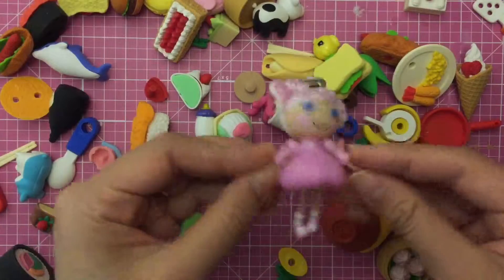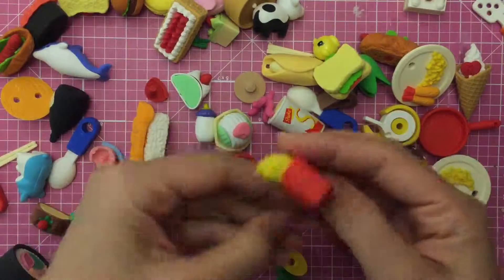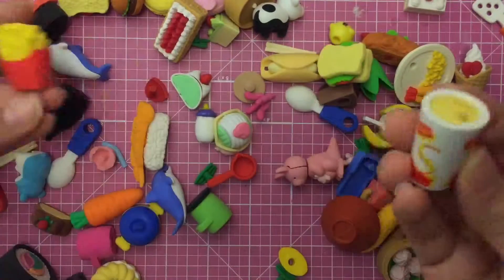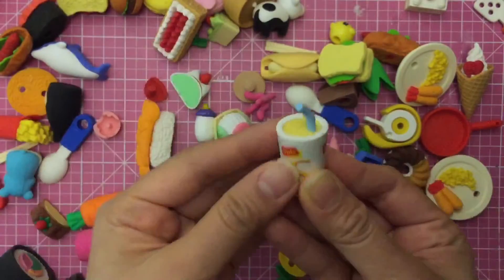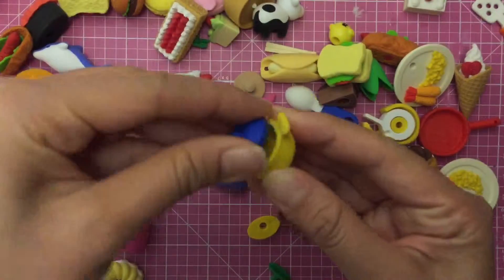Oh that's Lalaloopsie — she just got mixed up in the mix, but she's not really an eraser and she doesn't come apart. Oh look at these french fries, how cute is this! Would you like fries with that? Oh and the soda too, and the straw — I found the straw! How cute is this straw? It is so awesome.